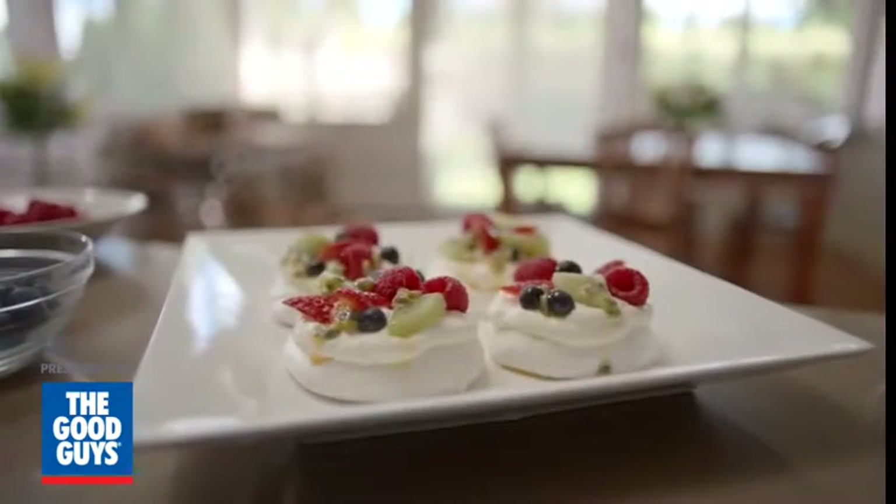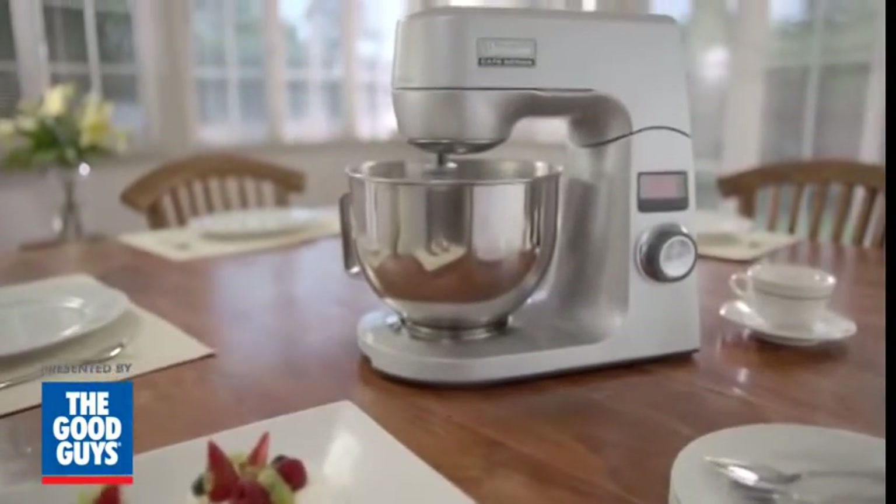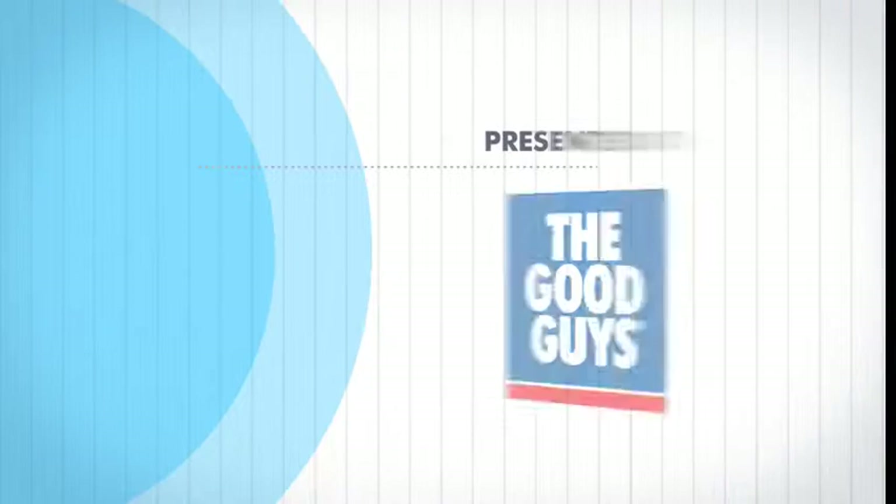The Planetary Mix Master from Sunbeam guarantees superior performance for perfect results every time.